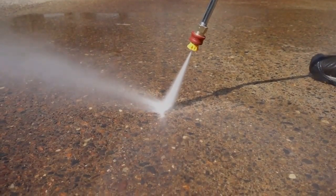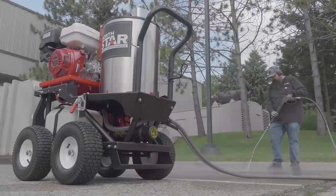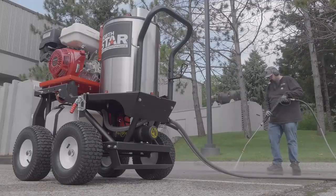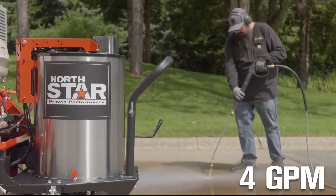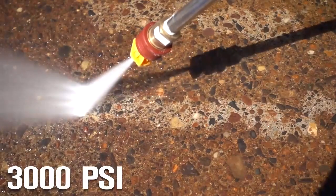Melt through and wash away the toughest grease and grime with this hot water pressure washer with wet steam. It's the ultimate cleaning machine delivering 4 GPM at 3,000 PSI.